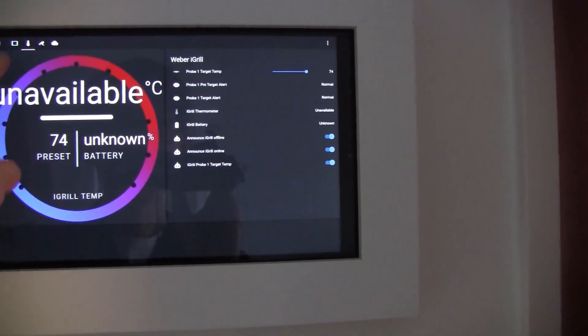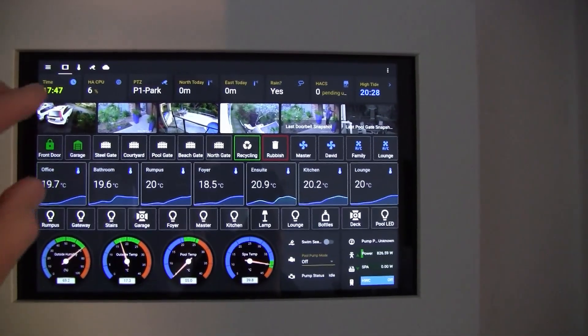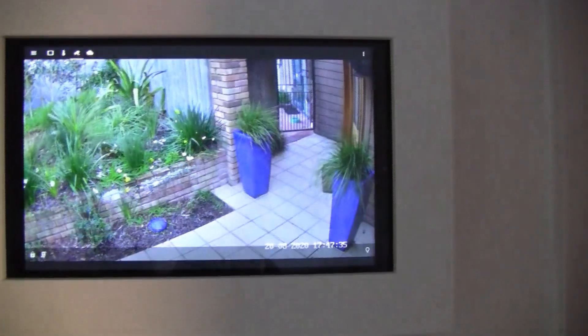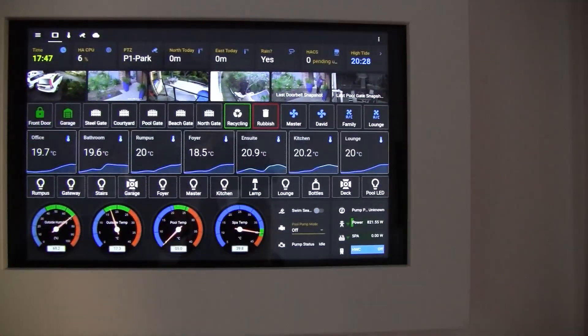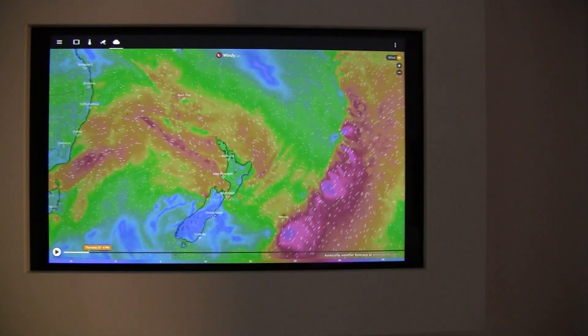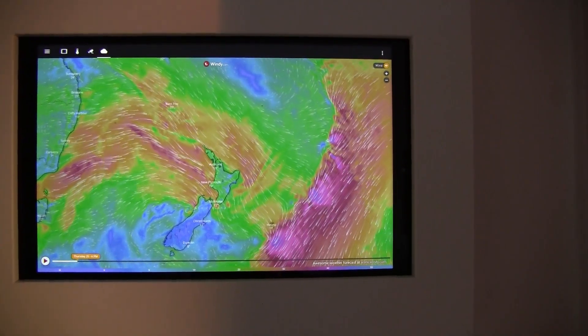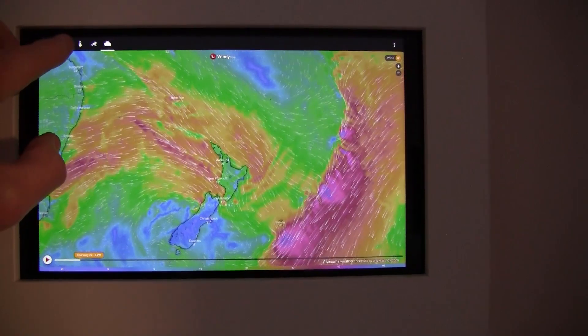When someone rings the doorbell, it switches over to the camera and stays on that particular screen for 30 seconds, then flicks back again. And just for fun, I added in some wind information for New Zealand on that tab, but I don't actually use that — it's just a bit of a party trick.